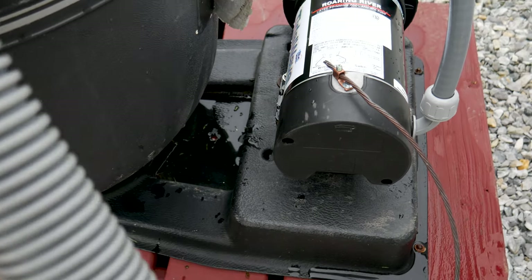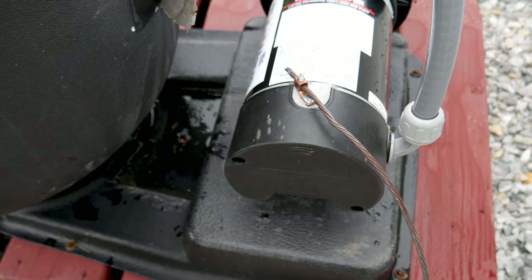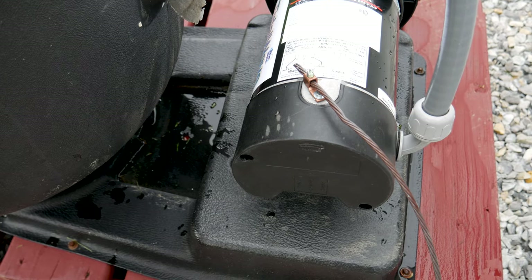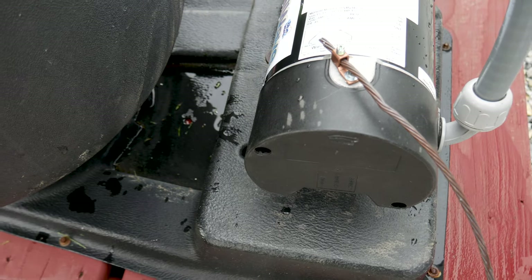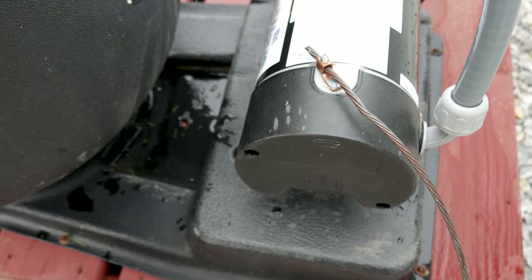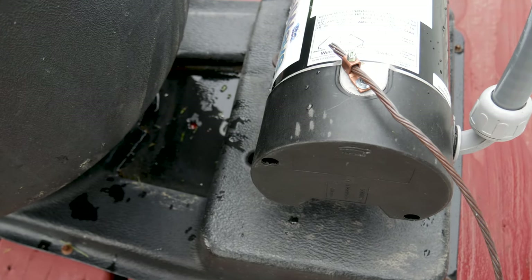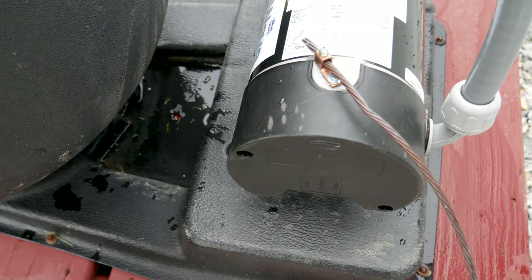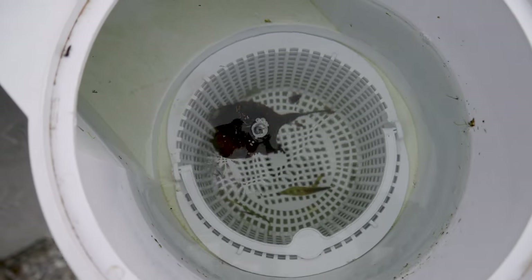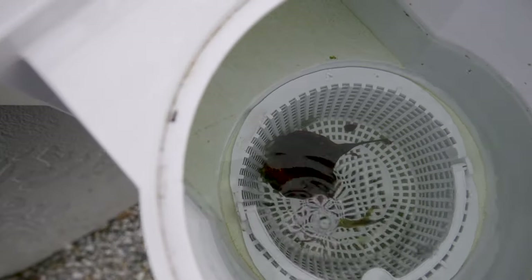So this is low speed — let's turn it off. You know what it sounds like, just a hum. Here's the high speed — that sounds like a regular pool pump right there. Back to low speed. With water coming into the basket, you can see there's still good circulation and things are getting sucked in.